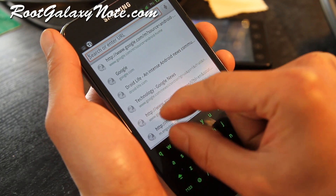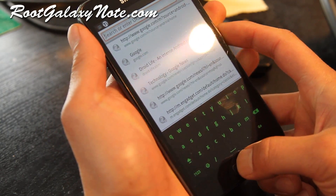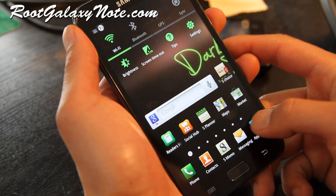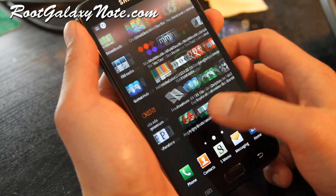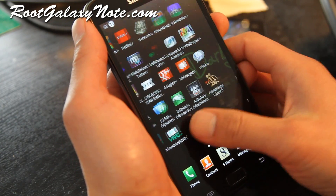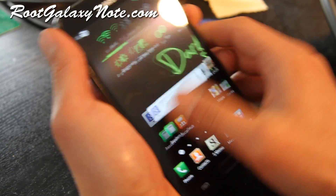I like the one with the number row — 1 through 8 — like the one on Romo ROM and the Rocket ROM. But this is a very very nice ROM. You keep the S Pen stuff, just very smooth.